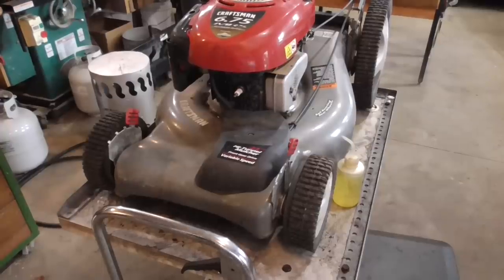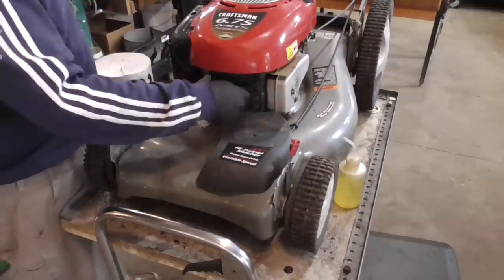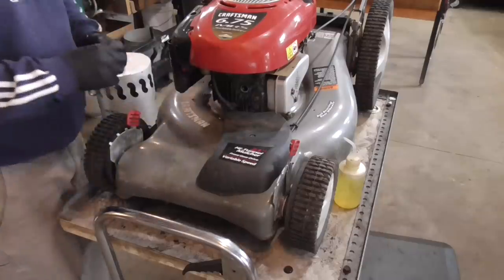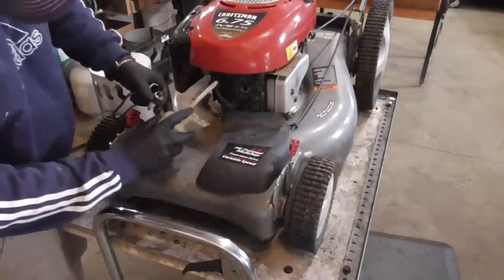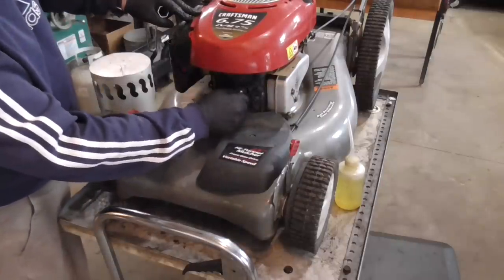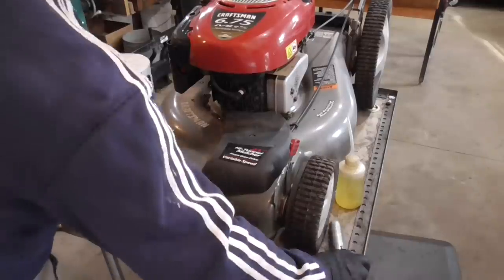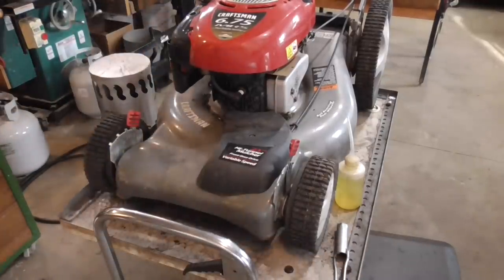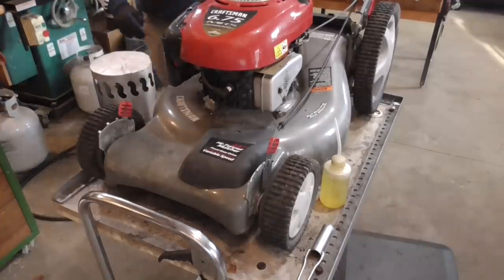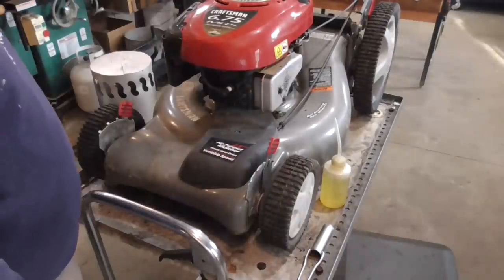I put together the handles and cables — got some kinks in them but they still work, so I may replace them. The plug looks pretty good. I'm going to spray a little fuel in there and see if we have spark, see if this thing pops. We know there's oil in it. Sounds like the blade's hitting something.